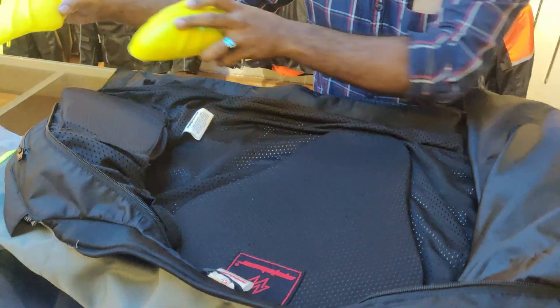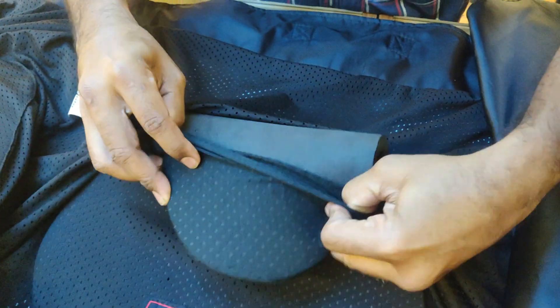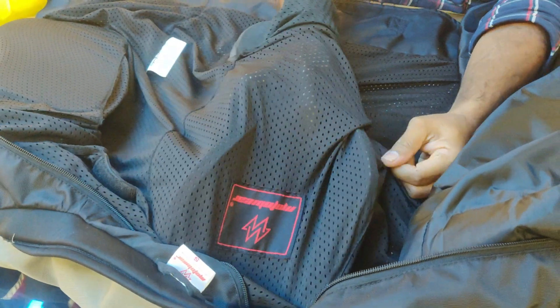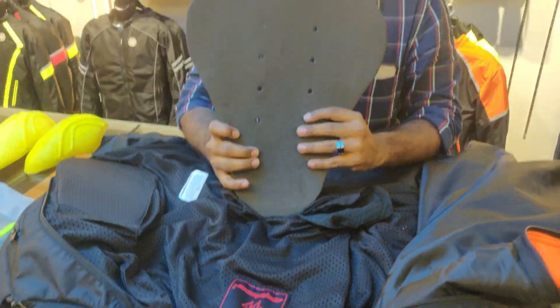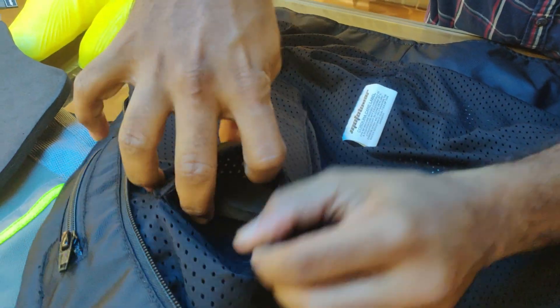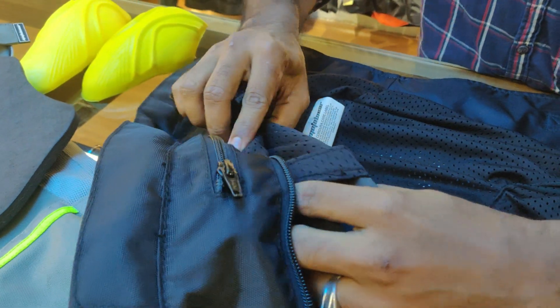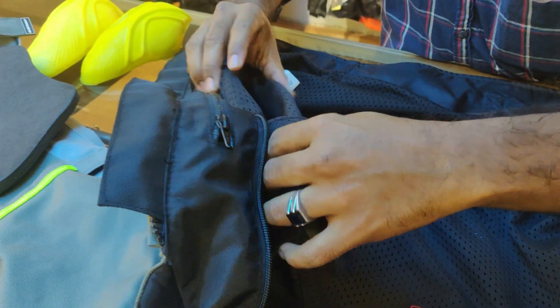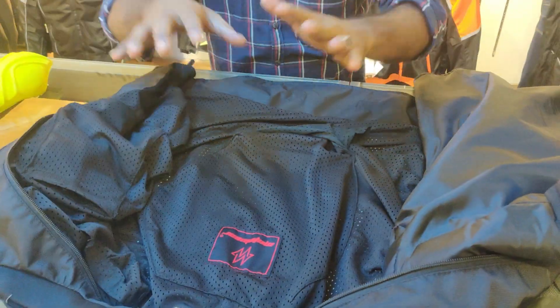To remove the spine, pull it from the bottom. You can also remove the chest padding. For washing, remove all the paddings — including the spine and chest — before washing. The jacket then washes like a normal jacket. This is an L1 spine padding, and optional chest padding can also be removed.